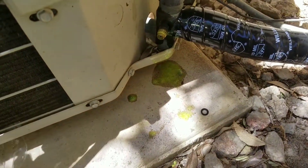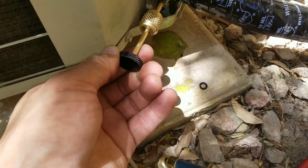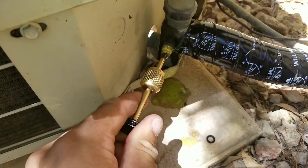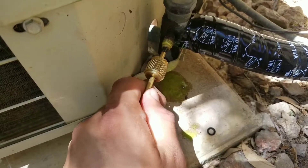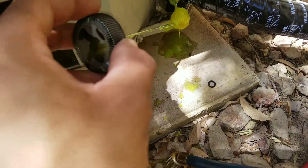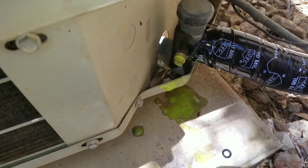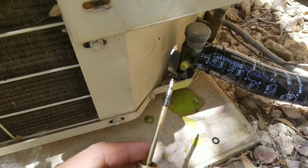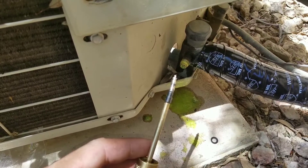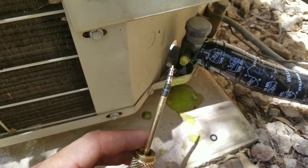Sometimes it's as simple as just taking your Schrader valve removal tool and just tightening it back up, and that will sometimes eliminate the leak. You can see here, we're not bubbling up anymore. However, there are times where even tightening it down will not eliminate the leak properly, so you will have to replace the Schrader valve.